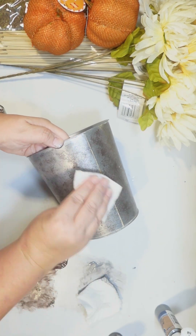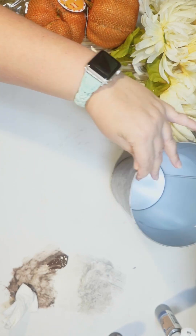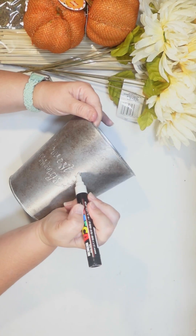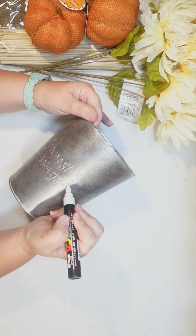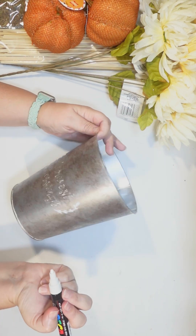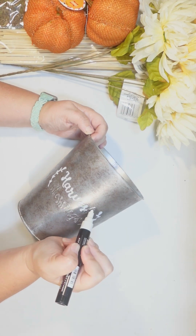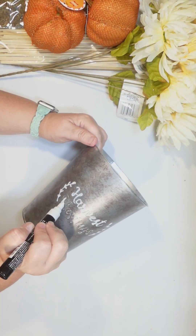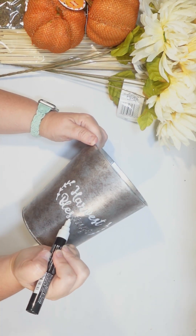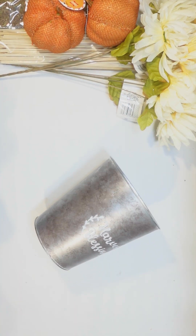Just to brighten it up before we add our fall florals. For this DIY, I was trying to do more of a neutral color scheme, so we're gonna use some neutral flowers as well. It does have words on it that say 'harvest blessings,' but they're kind of hard to read at this point, so I'm just using my white Posca paint pen to softly sketch those back on. And I am gonna weather that a little bit too, because that looks a little too perfect against that old rusty pot.